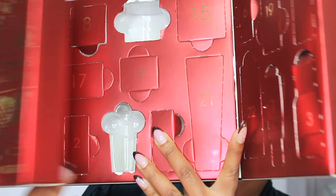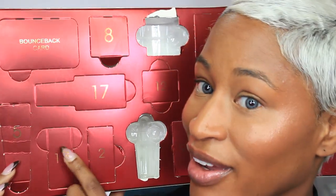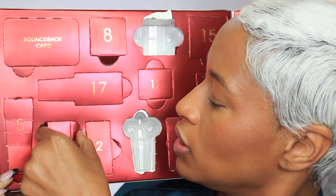Today's video is going to be a tutorial and full review of the Charlotte Tilbury Beauty Highlight Wand. But before we get started, we're going to unlock day 11 in our advent calendar. I'm doing Vlogmas this year, meaning I'm releasing a video every single day in December, so let's see what we got.